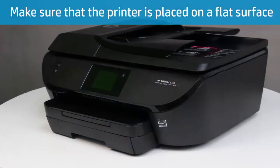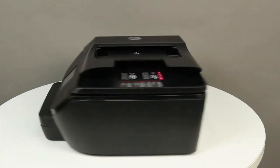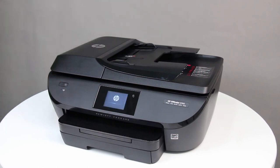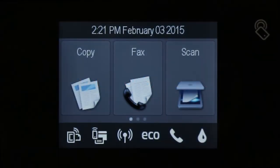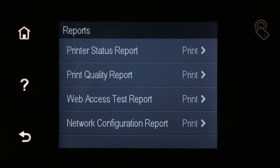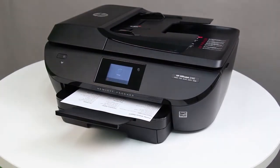Finally, make sure the printer is placed on a flat surface that is clear of any obstructions. Remove any paper, small objects, or fabrics from under the printer. Reconnect the power cord to the back of the printer, and then reconnect any USB or Ethernet cables that were disconnected earlier. Press the power button to turn on the printer. To see if the issue has been resolved, print a printer status report. On the printer control panel, swipe the display to the left, then touch the Setup icon. Swipe up to show more menu options, touch Reports, then touch Printer Status Report. If the report prints, the issue is resolved. If not, continue to the next step.